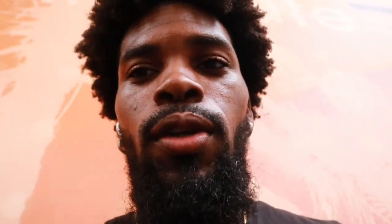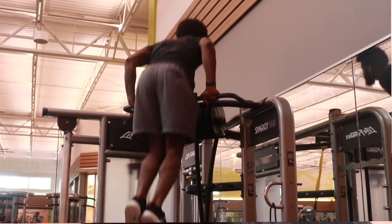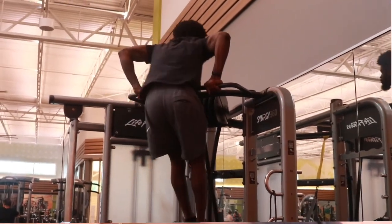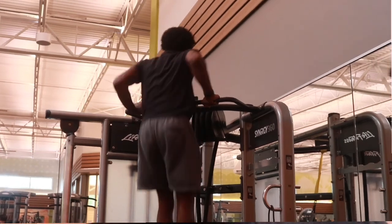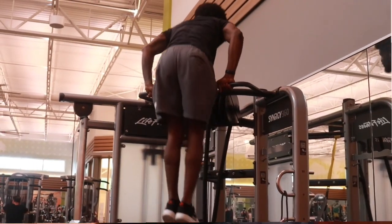So look, the whole thing about it is: when you're doing the muscle-up, notice how I was kicking my legs up while I was doing it. As a beginner, what you want to really do is kick your legs up to give you that momentum boost. That's what it's all about — it's about technique.